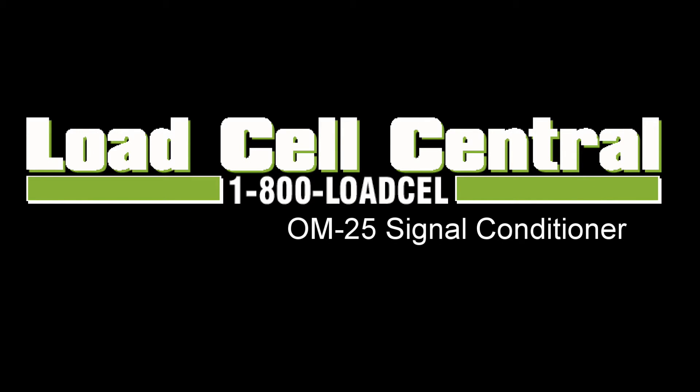Hi, my name is Nick with Load Cell Central, and today we will be taking a look at the OM25 signal conditioner.